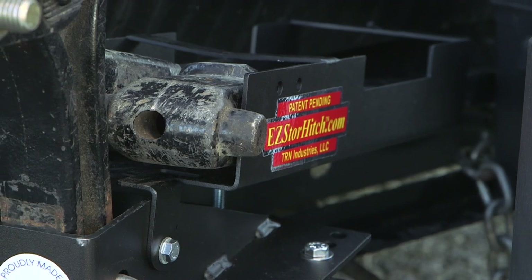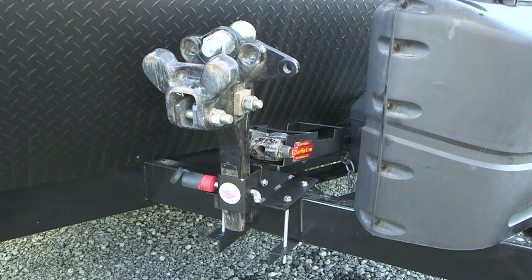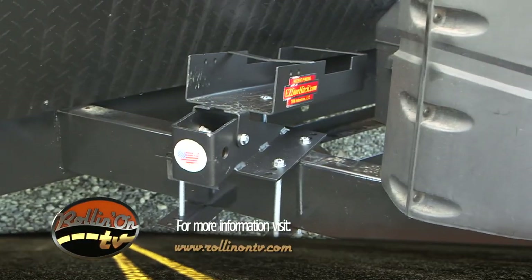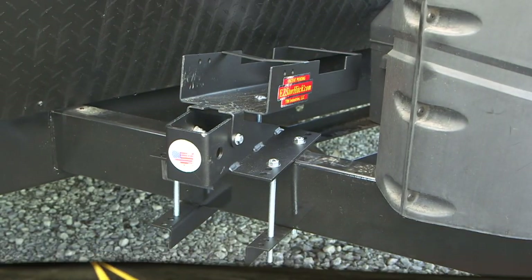The Easy Store Hitch is a solid, simple solution to the question of where to store your hitch and spring bars when not in use. To learn more about it, log on to our website at RollinOnTV.com.